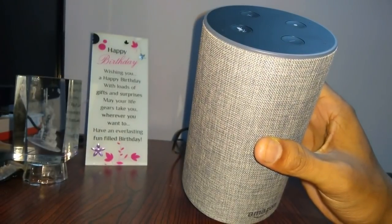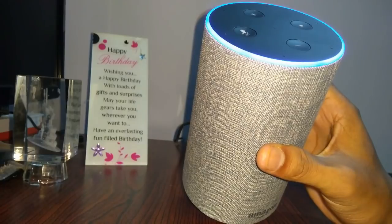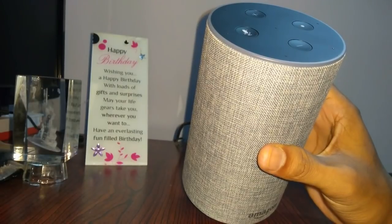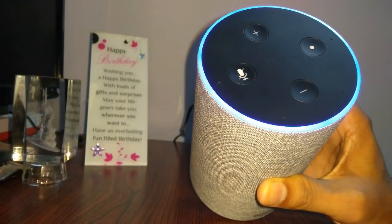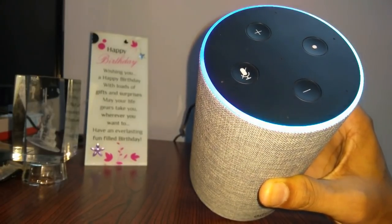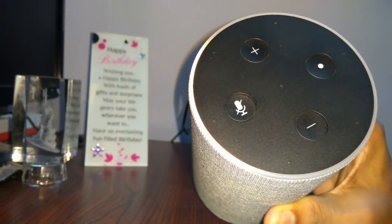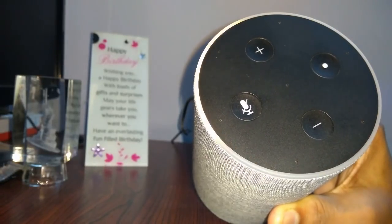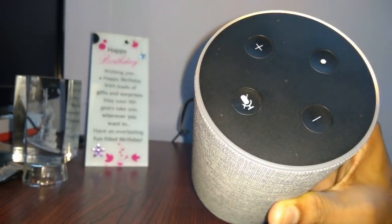It will take some time to reset. Now it will blink in blue color, so it is deleting all your data from the Amazon cloud. You will lose your skills and all those things, so it will blink for a few seconds. Your Amazon Echo is now ready for setup — just follow the instructions in your Alexa app.